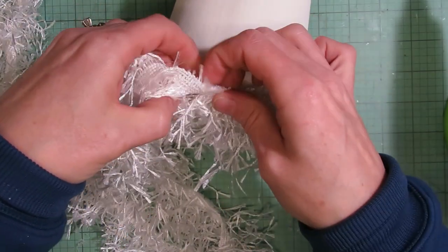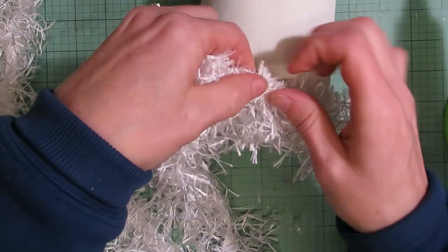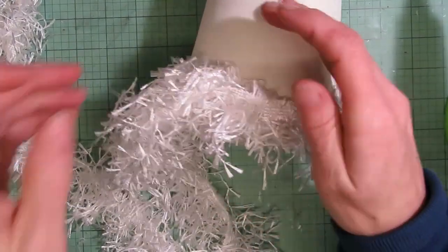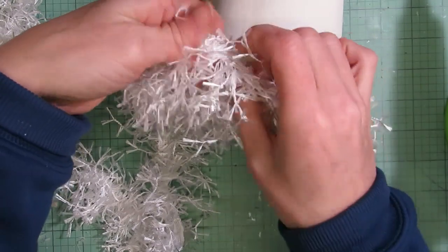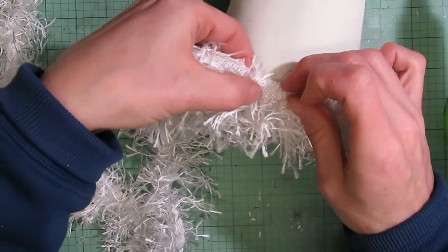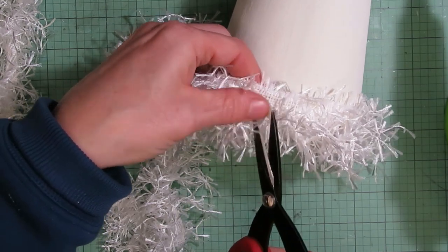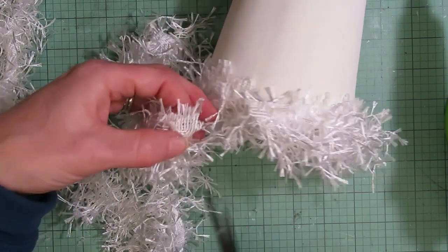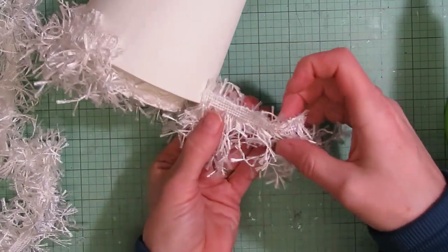One nice thing about this trim is that it's going to be very forgiving as far as being able to tell where it starts and ends — you're not really going to be able to see the seams once you get all of the layers up. Sorry, my camera strap just fell down. I'm just trying to see where I need to cut it off. It's been a while since I've worked with this trim; I'm not sure if it's going to fray at all, so I'll cut just slightly over.